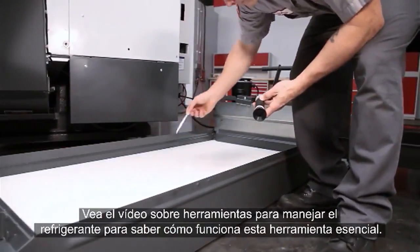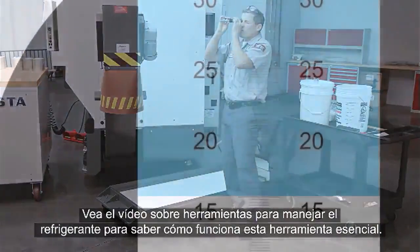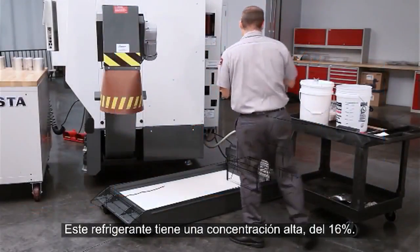Be sure to check out our Tools of Coolant video for more information about this essential tool. The concentration of our coolant is 16%, definitely placing it on the rich side.